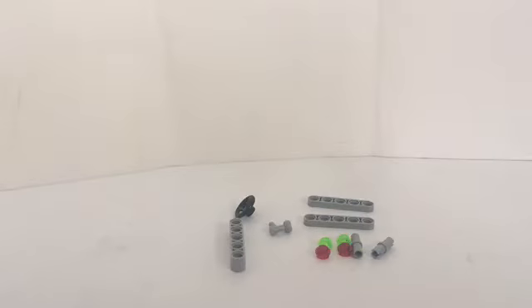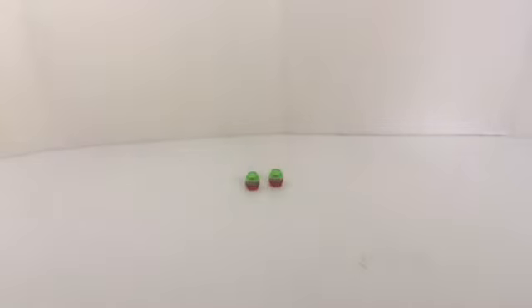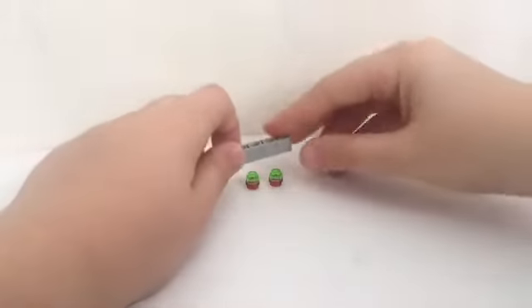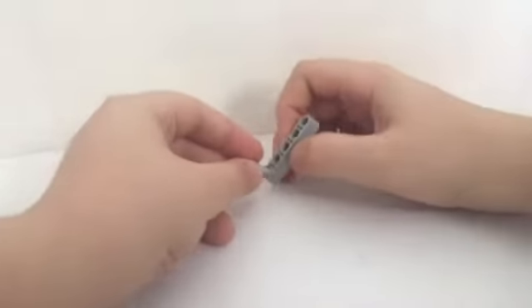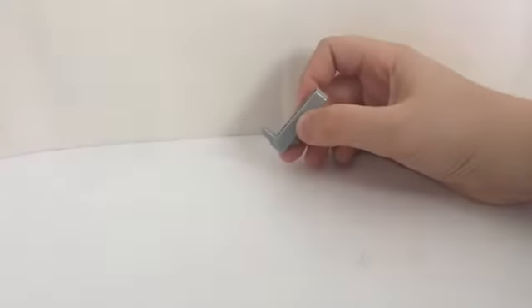These are the pieces you need to make the second part of the build. What you want to do first is get this piece, then another piece — as you can see they're sandwiched on top of each other. Then you got this piece, put it like that, and get this Technic piece and do it for the same.